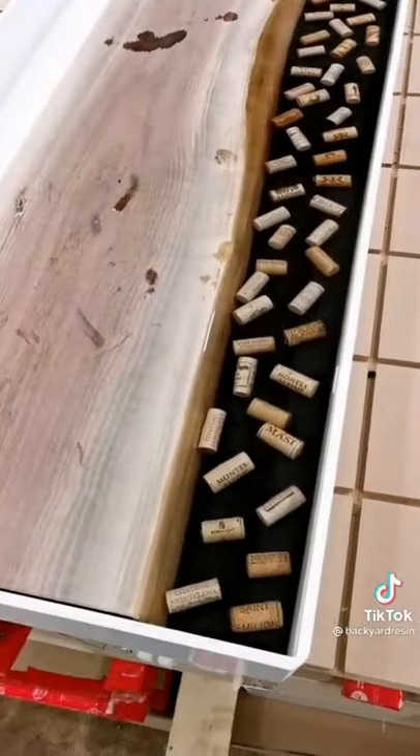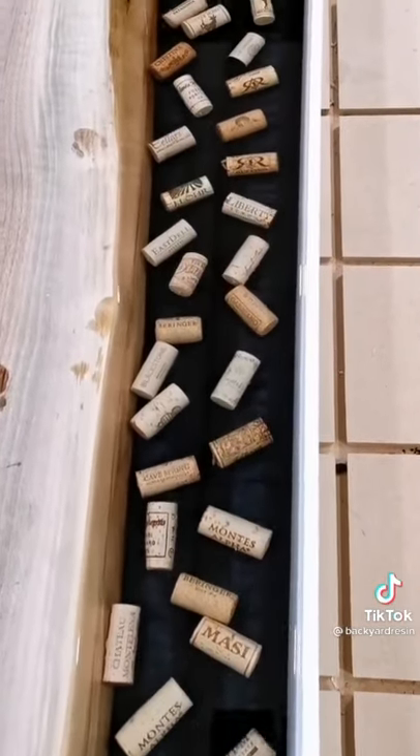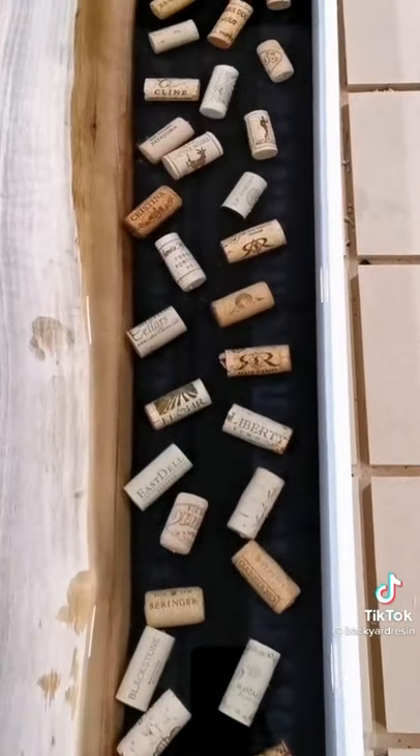Once it dries up, I'll be able to demold it, and then we're going to surface it and put it on the CNC to engrave a nice caption on it.